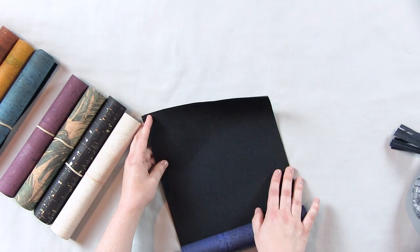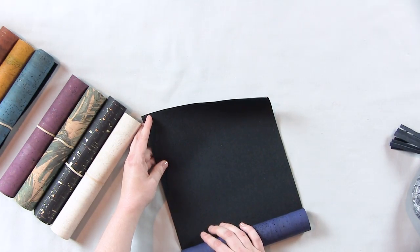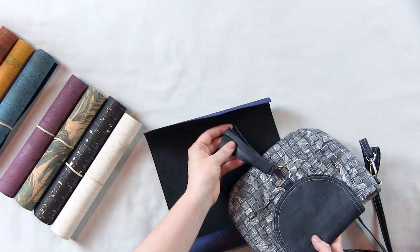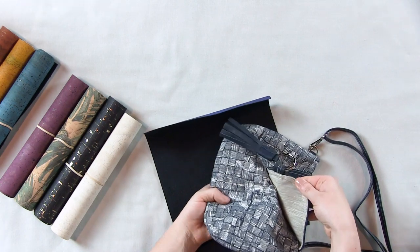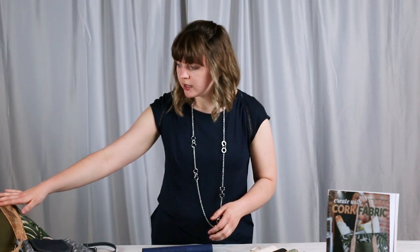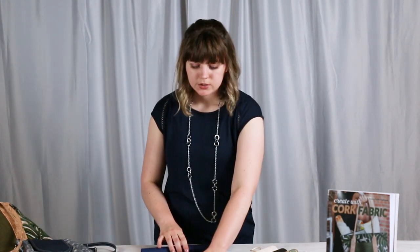You don't have to apply any interfacing to this, it's wonderful on its own. On this bag here I used it on the flap, I made a tassel out of the cork, and I just finished off the raw edges by having my lining fabric on the other side. You can use it to make handles and pockets on bags — it's great for just doing simple little accents like that.